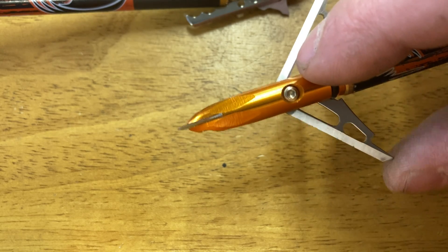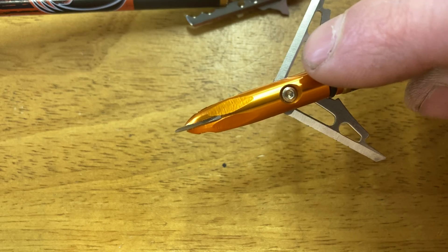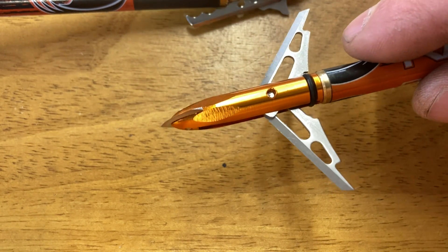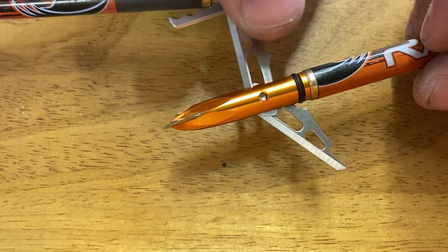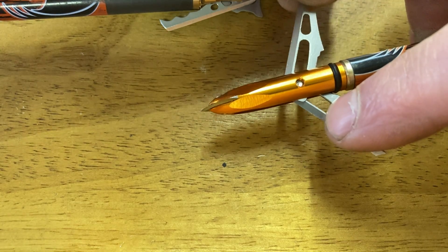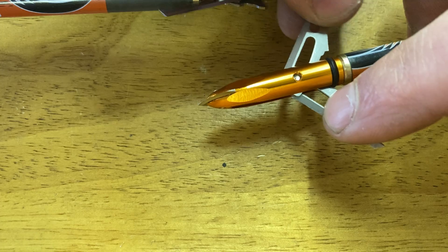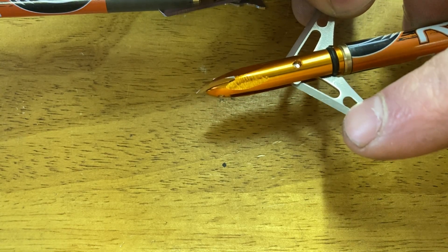I like to see broadheads that remind me as much as possible of an operating scalpel, and that's what this is. You'll see a lot of mechanical broadheads where that little nub sticking out is kind of covering up the blade on the other side, but these do a pretty good job of not covering it up.